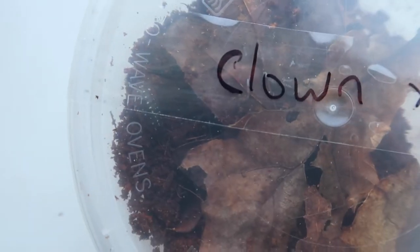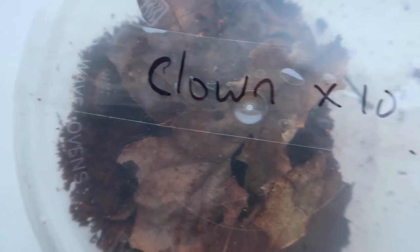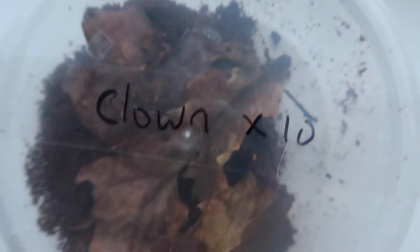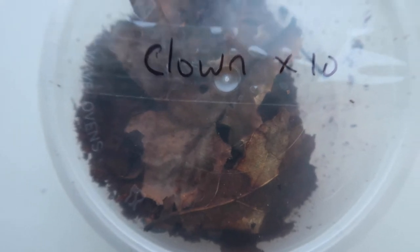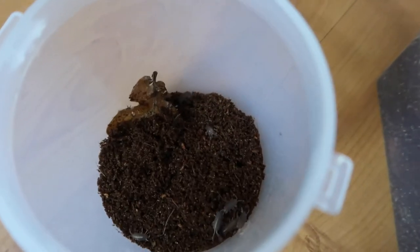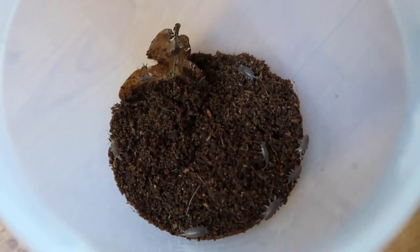Last but very not least, we have the clown isopod. I will find out the scientific name for these guys, but for now I'm just going to get them settled in and then get the names printed out with the scientific term and the common name. These are really really stunning — you can see the little red skirts going around them.